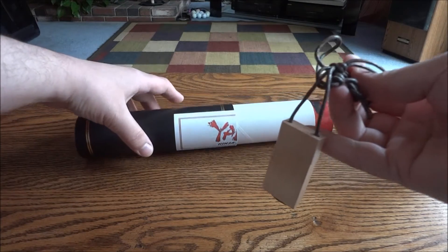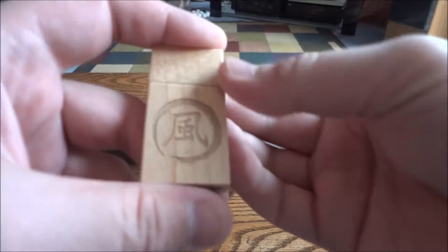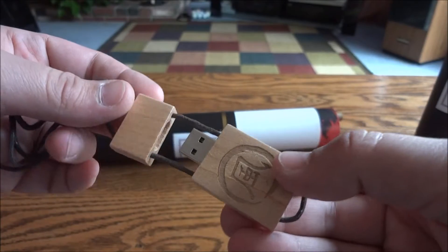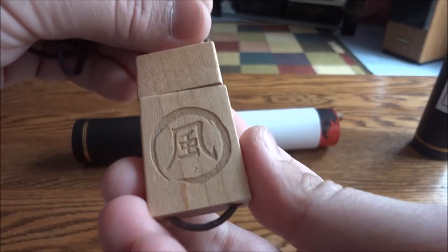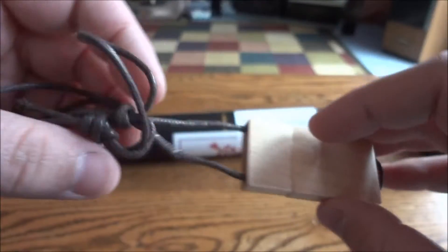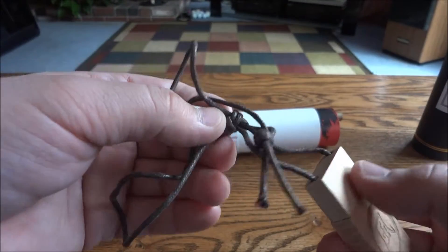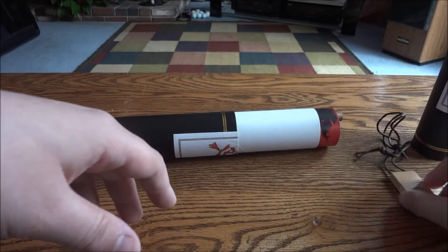So the first thing is this little USB stick. It's actually exactly like the Far Cry 4 USB stick I did a video on a while back. Pretty neat. It's got the same logo here on the front of the wooden piece there. It's got a leather type necklace — it's tied off right now, but if you untie it, you could wear it around your neck. So I'll set that over here.